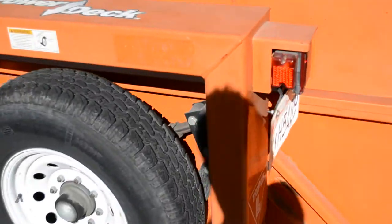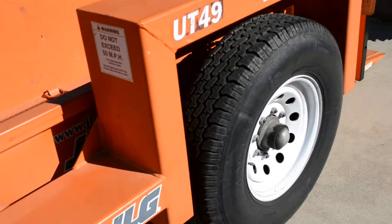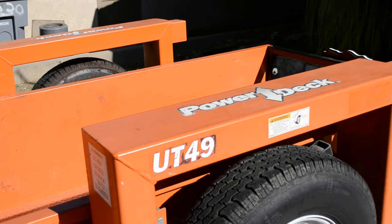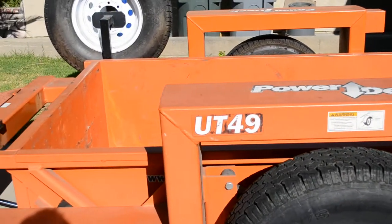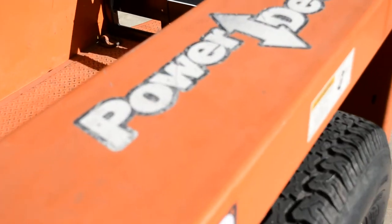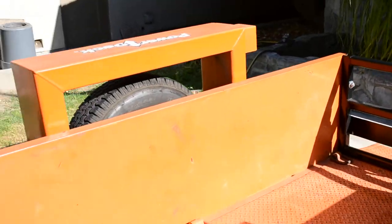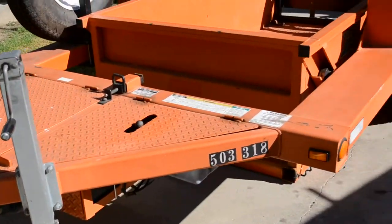This trailer is really unique. It has no axle, no center axle, just double leaf springs. But see that frame around the wheels, that fender? That's what helps to support this thing. It's very heavy duty so that you can not have an axle right in the center. That's what allows that deck to drop all the way to the ground.